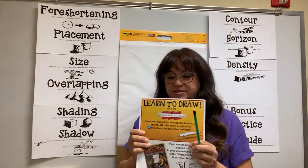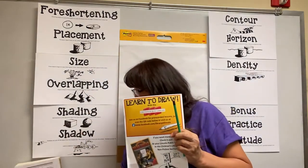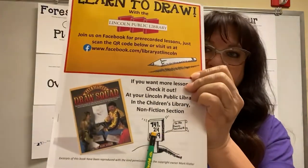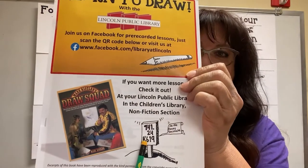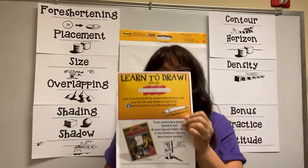And if you'd like to check his book out, we've made it easy for you. We've put the Dewey Decimal number right on the packet so you can find the book very easily in the children's section of the library. So come on down and get it.